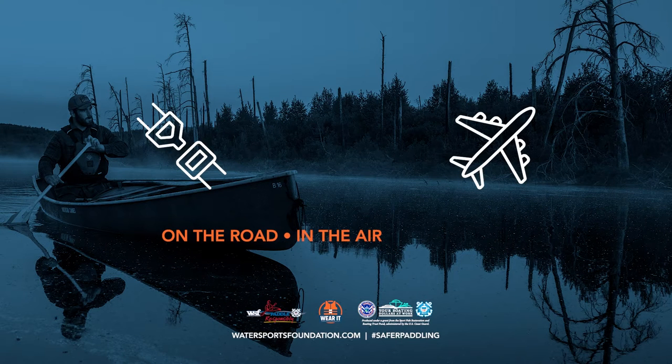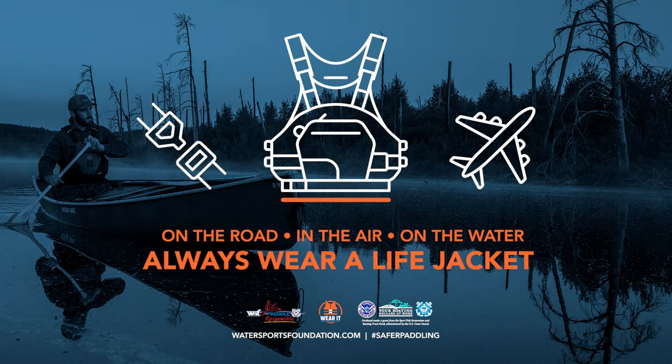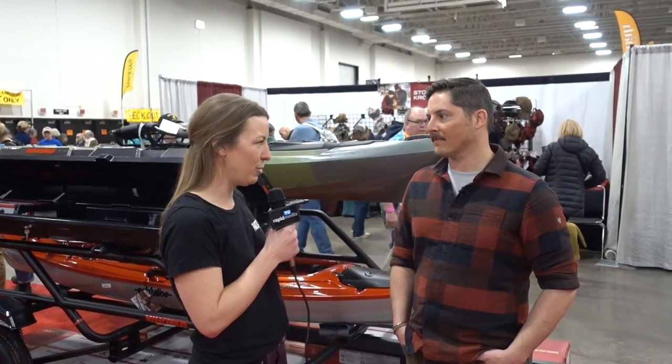On the road, in the air, on the water — buckle up, always wear a life jacket. Hey guys, we're here with Tex at Yakima Racks. He's got a couple new products that he's going to show us that are going to be super handy for loading and launching your boats. First we've got this kayak angler setup that he's going to walk us through. So Tex, can you tell us a little bit more about this trailer?